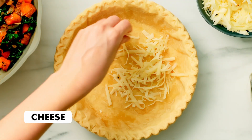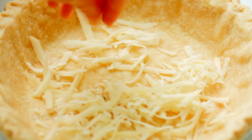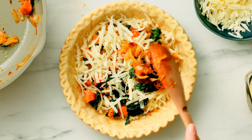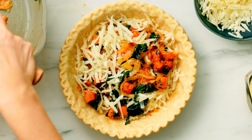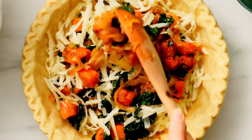Now it's time to assemble. Sprinkle a layer of Gruyere cheese at the bottom of the crust. Then layer in the caramelized onions, squash, and kale. Alternate layers of shredded cheese and more of the veggies.